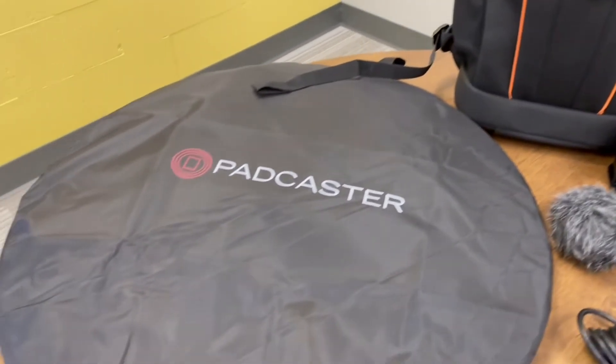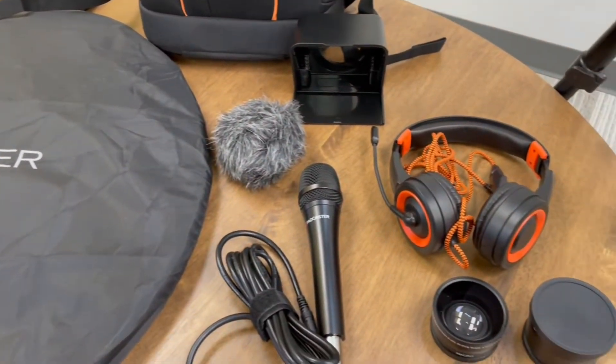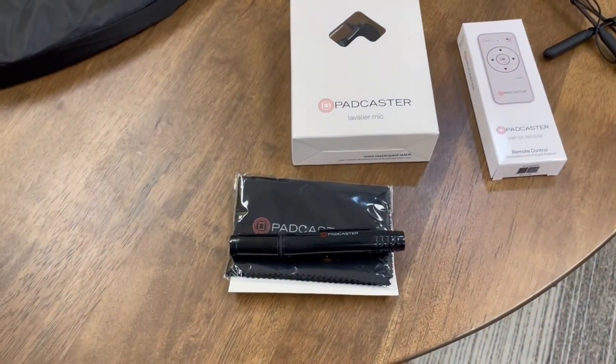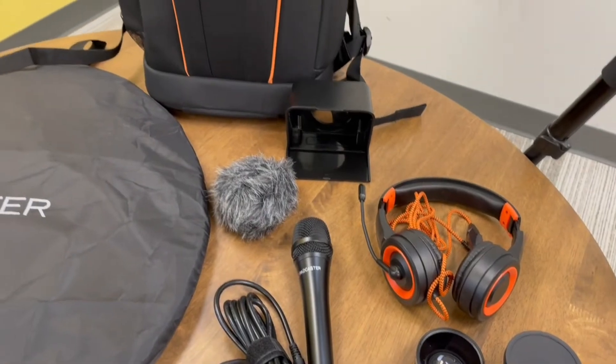The Padcaster hardware integrates seamlessly with classroom management systems such as Google Classroom, so you can use it alongside other ed-tech tools that you already love. In addition to the traditional classroom, Padcaster can be a game-changing distance learning tool, allowing you to create instructional content for your students when you aren't physically in the classroom.